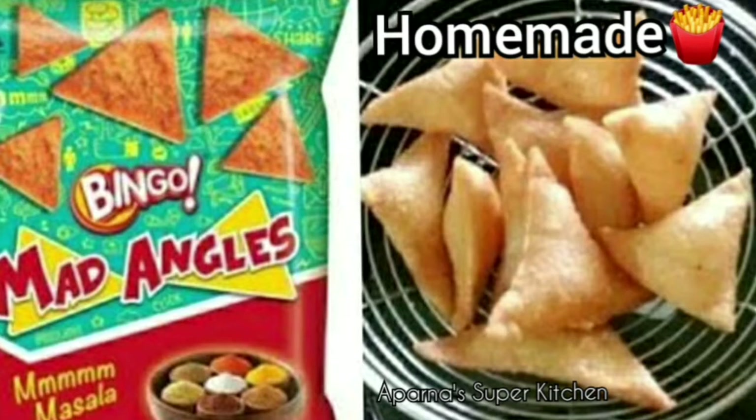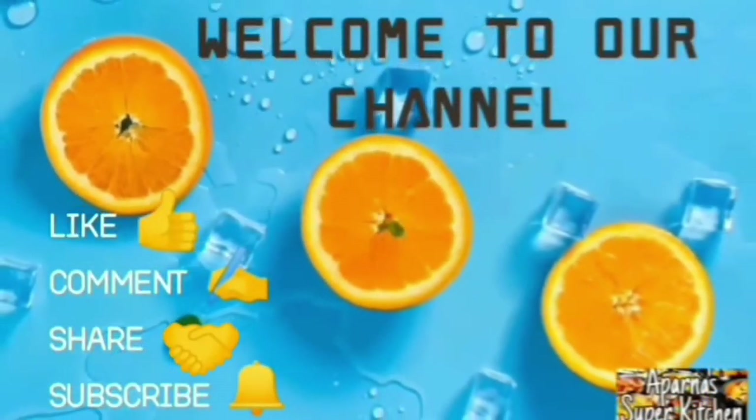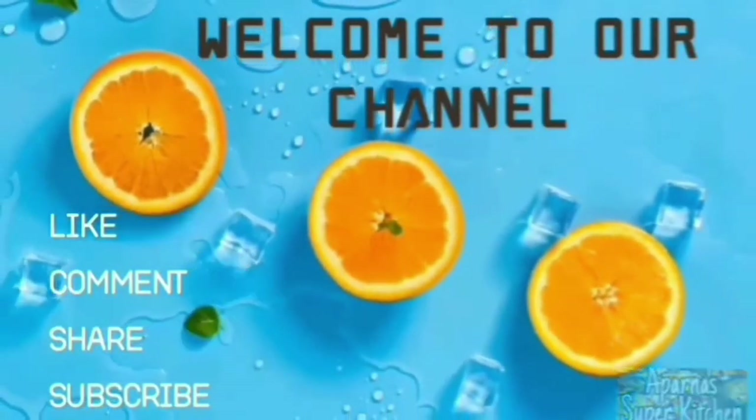If you want to see more recipes like this, subscribe to our channel and click the bell icon so you don't miss any videos.